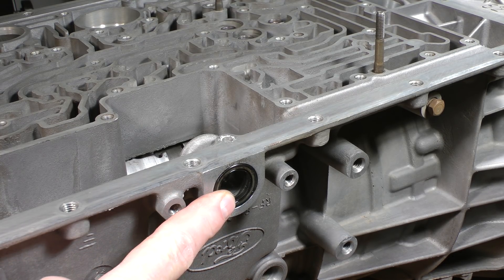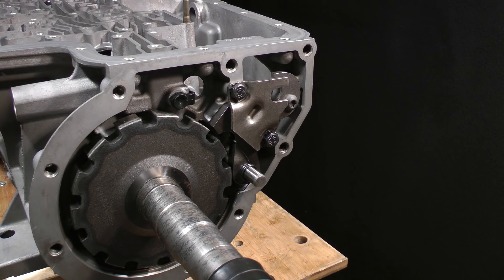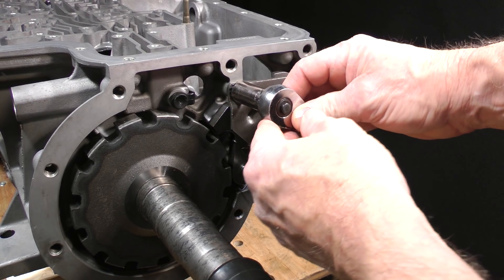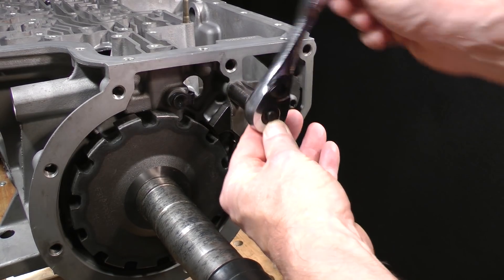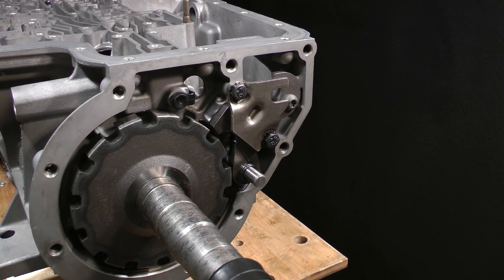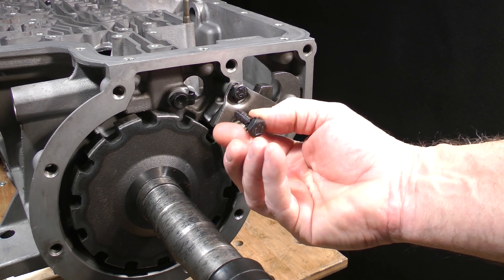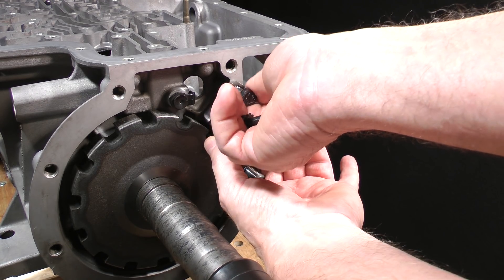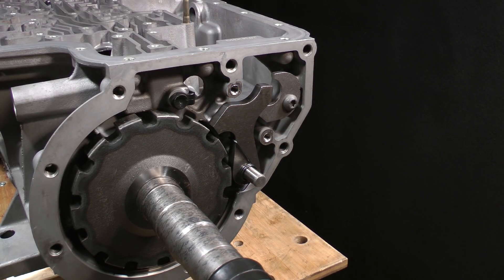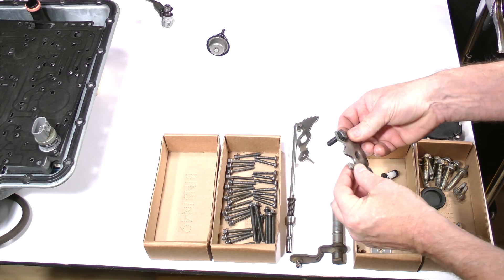The case-to-shaft seal is easily pried out with a medium screwdriver, but we'll leave it as is for now. Use a 13-millimeter socket and ratchet to remove the two bolts which fasten the guide bracket to the case. Set the bracket and bolts down onto this area of the parts bench.